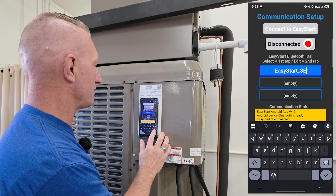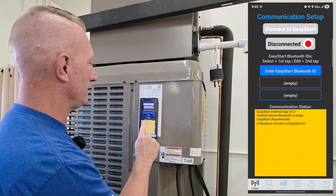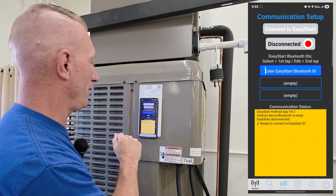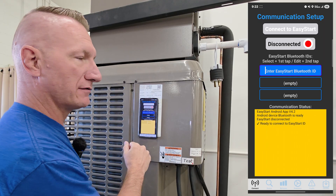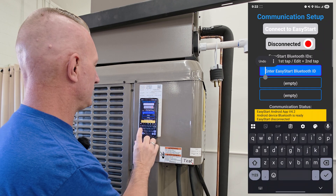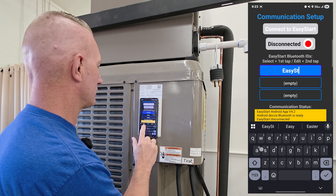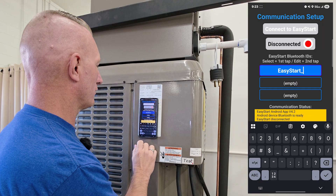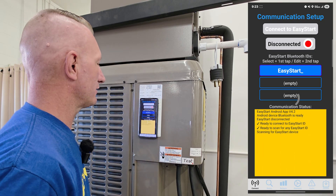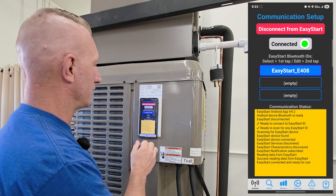Now when you pull this up, it's going to look like this from the beginning. It's looking for the Easy Start Bluetooth ID. First of all, your AC compressor has to be running and you need to be within three to five feet — it's a short distance Bluetooth. You can either enter the Easy Start ID with a capital E, capital S, and an underscore. Then close the keyboard and hit Connect to Easy Start. It'll auto-identify the Bluetooth for you and now you're connected.